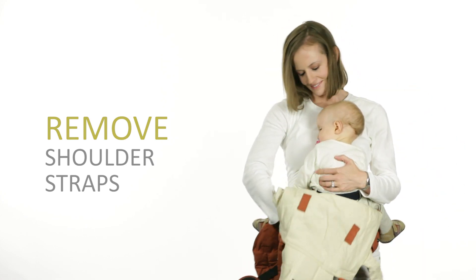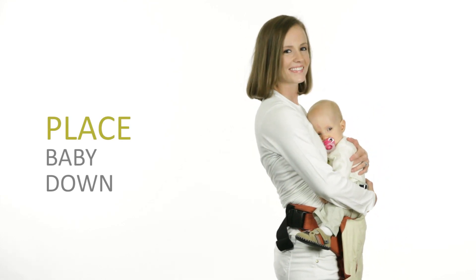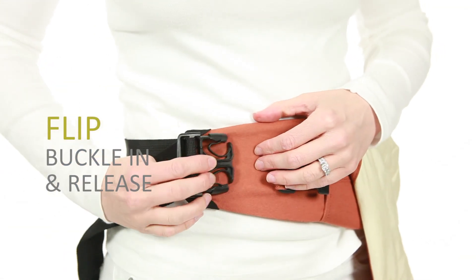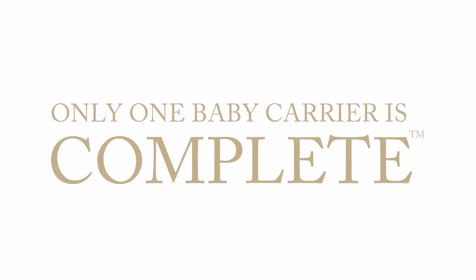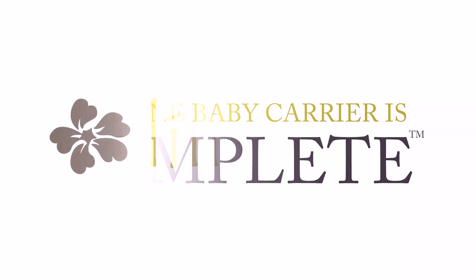Now, you can safely place your baby down with both hands. Finally, squeeze on both sides of the buckle to release it. Flip the male buckle in towards the belt and under the elastic safety band to easily release it. Only one baby carrier is complete. Lillibaby.